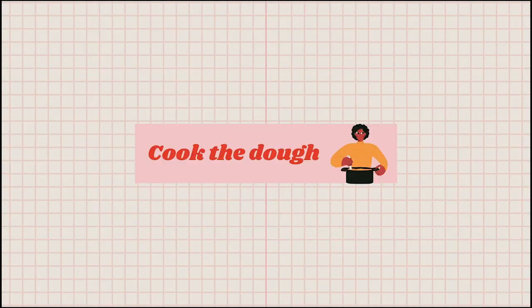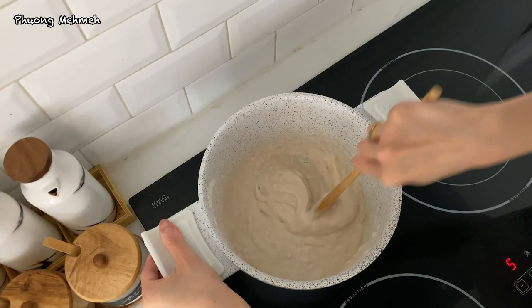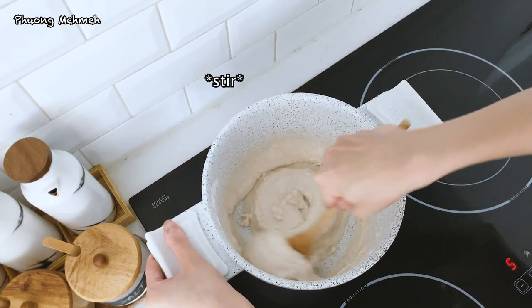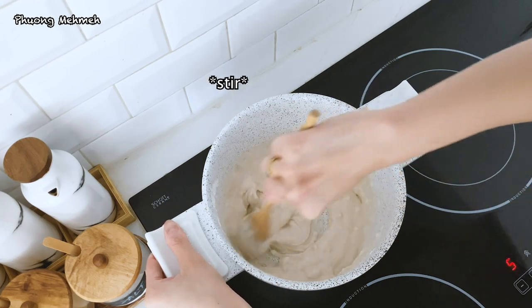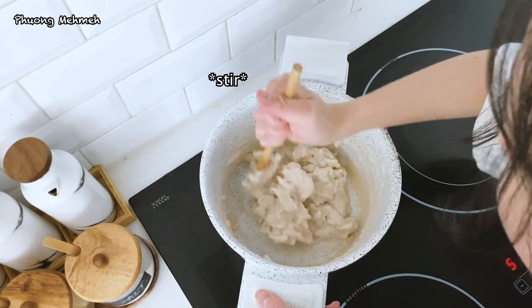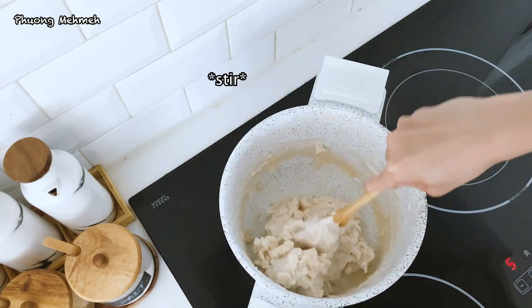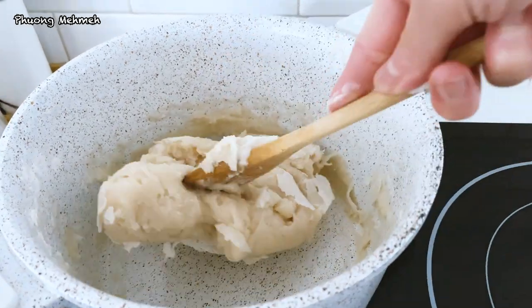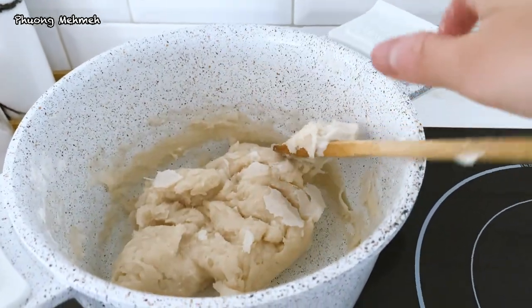Time to cook! This step is for grown-ups only. Turn on medium heat and keep stirring until the mixture becomes thickened and hardened. I've tried a few non-cooking versions, but this recipe is the best because the dough will last longer and feel softer to the touch. When it forms into a single solid block like this, then it's ready.